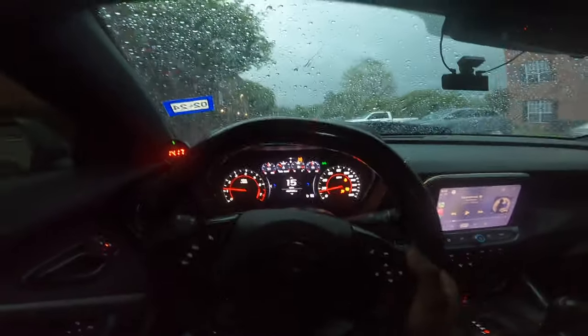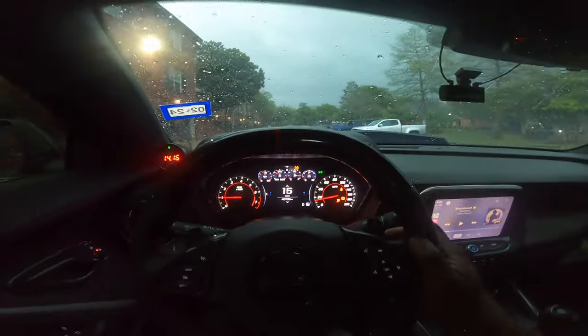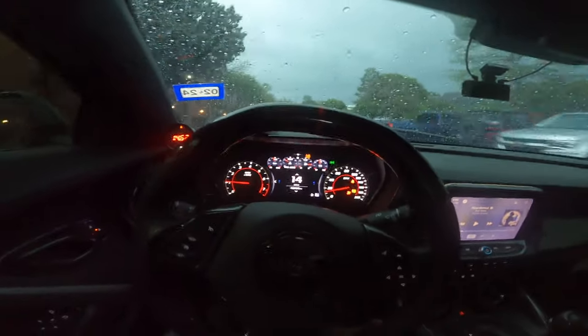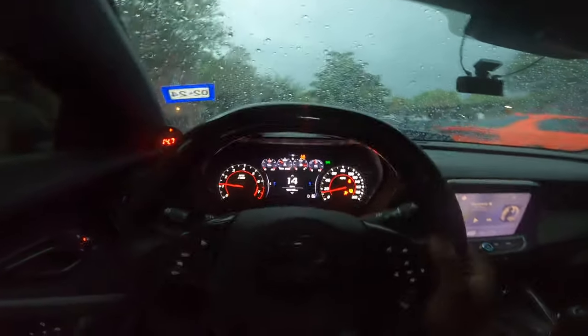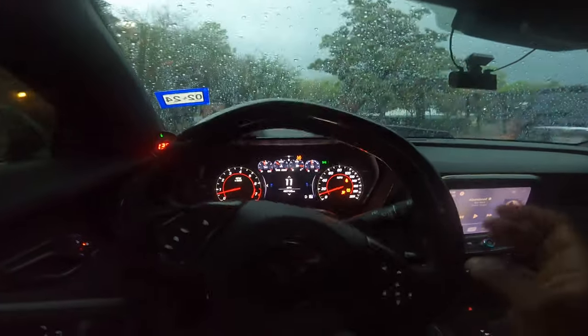Y'all can see these ain't no baby drops either - it's coming down. This is hella sketchy because it's coming down. I might just take this joint up the road and bring it back to the crib because it's coming down crazy.